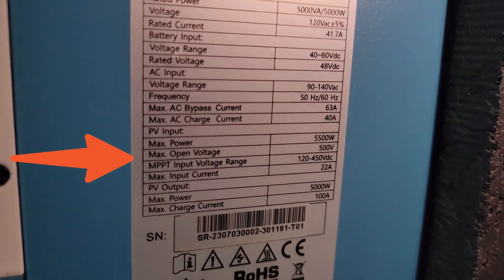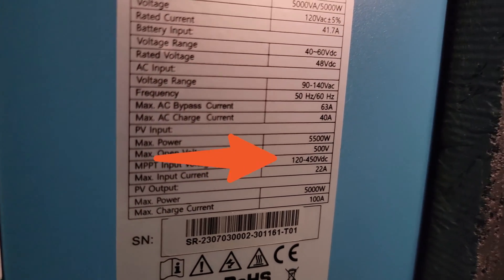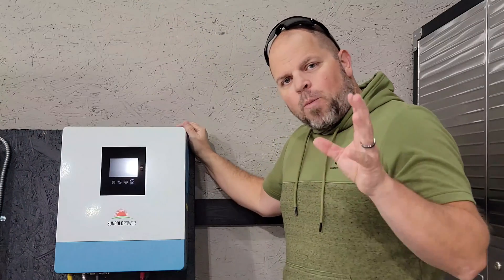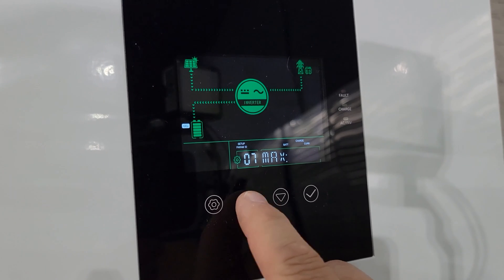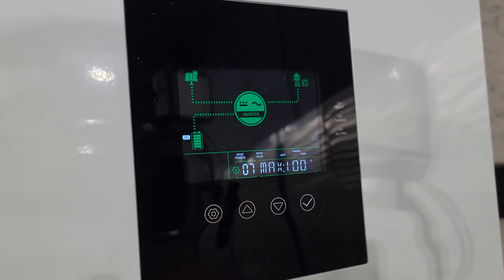The max open circuit voltage is 500 volts and the MPPT input voltage range is between 120 and 450 volts. The maximum PV input is 5,500 watts at 22 amps, and the max output to charge the batteries can be up to 100 amps. The noise emissions are rated at or below 50 decibels.